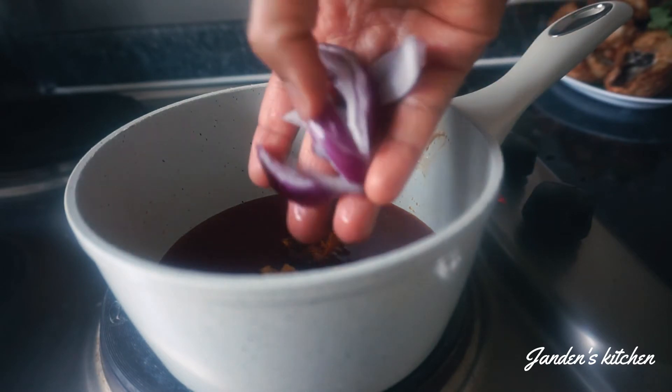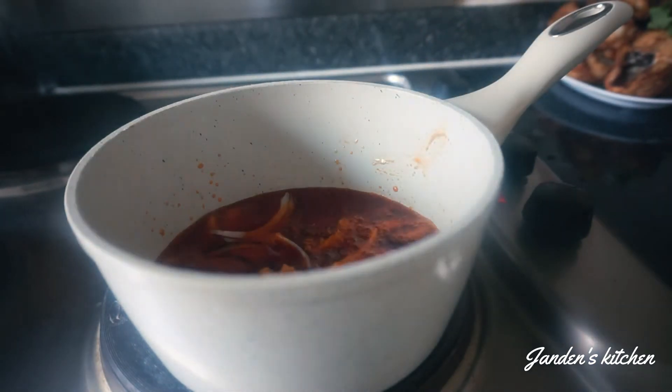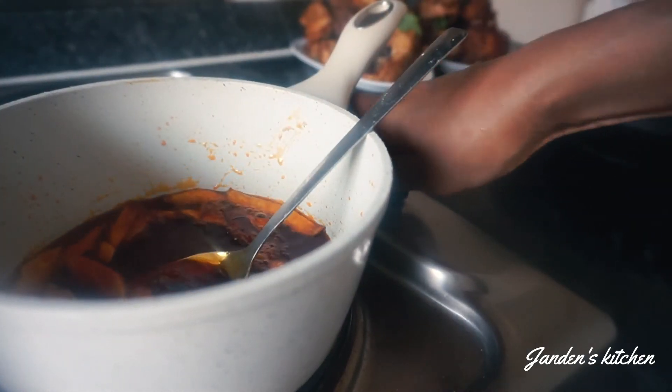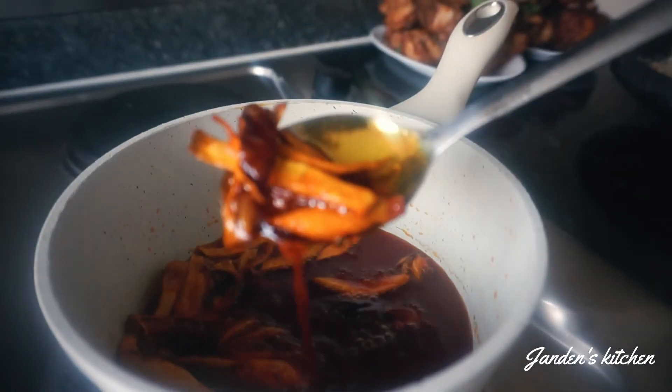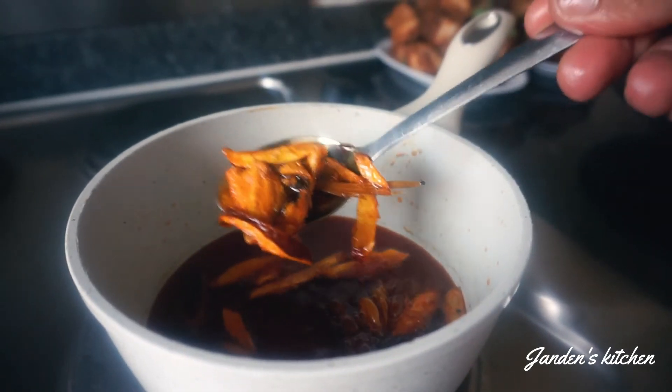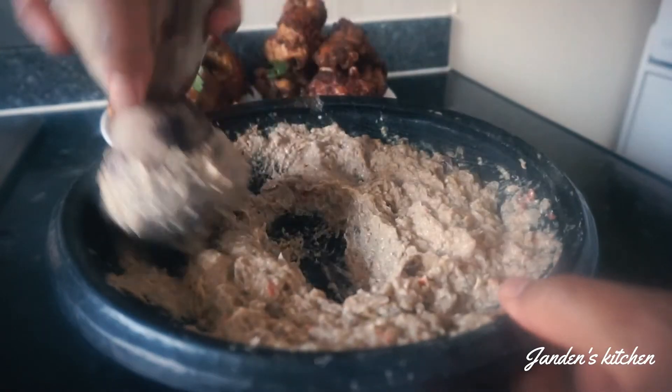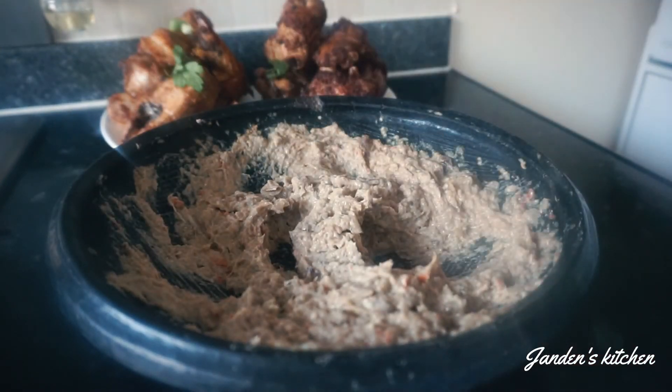We put some onions in our palm oil and wait until it's golden brown. It's all good now — I love this color, so that's what I'm going for.